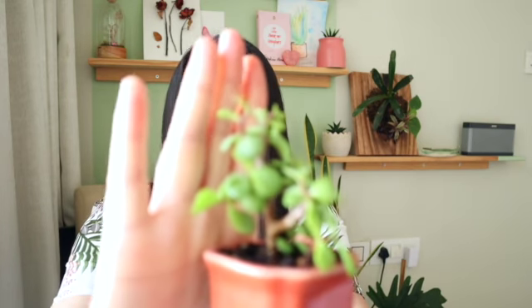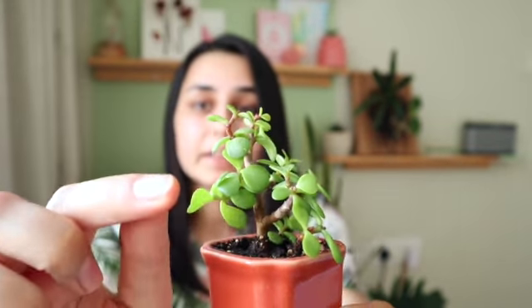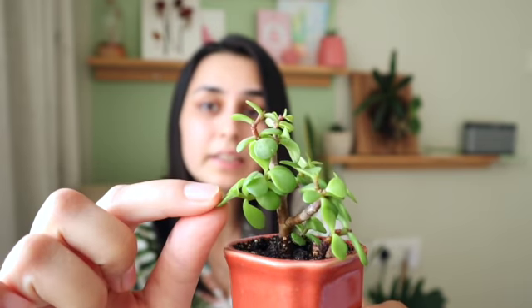They don't like to hold a lot of water — they like to dry out at times. If you don't know the name, as I told you in the last video, you can see the leaves here — they are very thick. Thicker leaves hold a lot of water in them, so if the leaves are thicker, they already hold water and don't want a lot of water added.